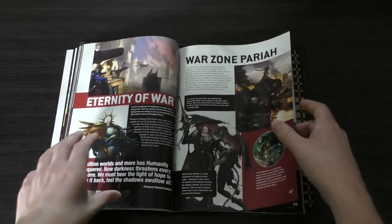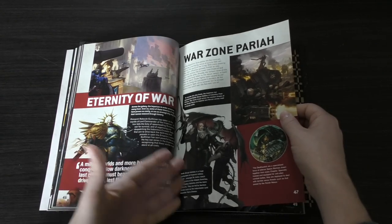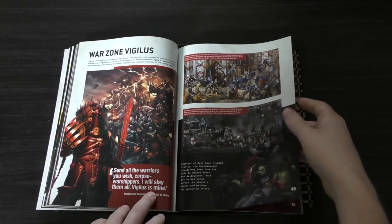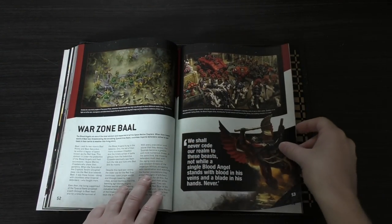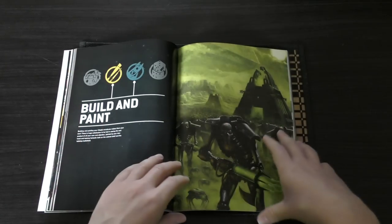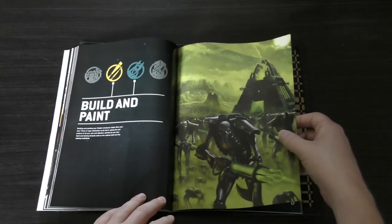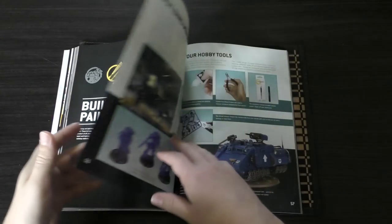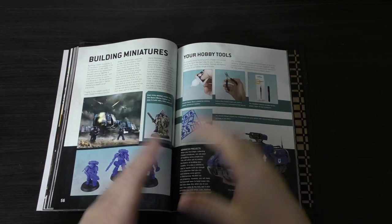Then there are a few key people in the current events, such as Roboute Guilliman, different battle groups, and the Warzone Pariah, Warzone Vigilus, Cadia, and Warzone Baal. Then we're into Build and Paint, which have been sandwiched into one topic. These are the Necrons — old artwork but still fantastic. They do look like the Terminators from the film with their metal exoskeletons, and some of them even wear human flesh to try and hide their appearance from afar.